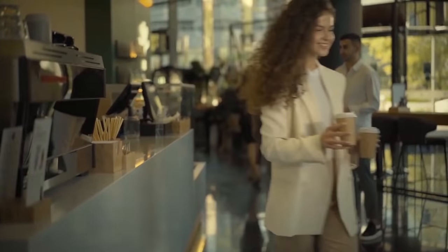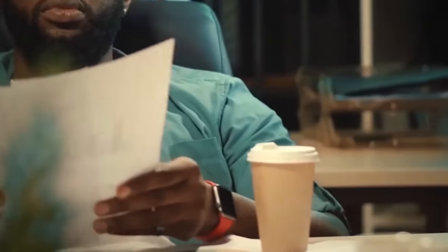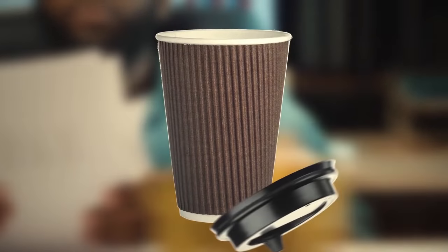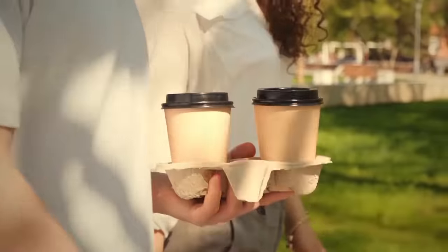Grabbing a takeaway cup of coffee at your favorite cafe might be just what you need to fully wake up in the mornings. When you get back home or to work, though, you might be afraid to stain your desk when you put the steaming hot coffee down. Worry not — your plastic lid isn't only good for keeping your coffee hot, it also doubles as a coaster. In fact, they're the perfect size to hold a cup.